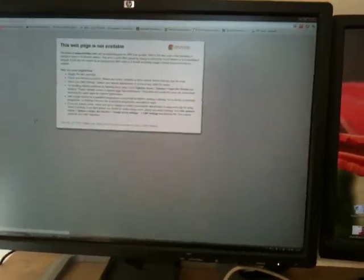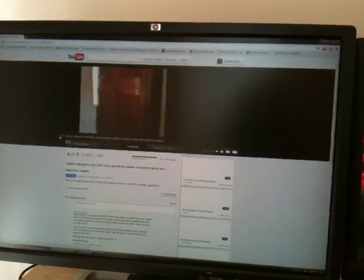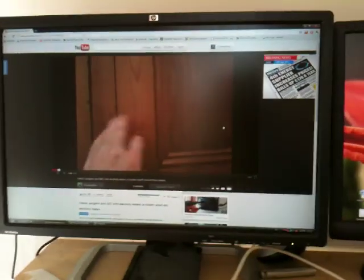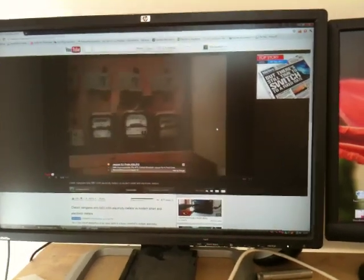Now we've got a link light on that Ethernet port. Let's turn to the computer and see what happens. There we go — working. That's pretty cool. Streaming. Live. Fantastic.